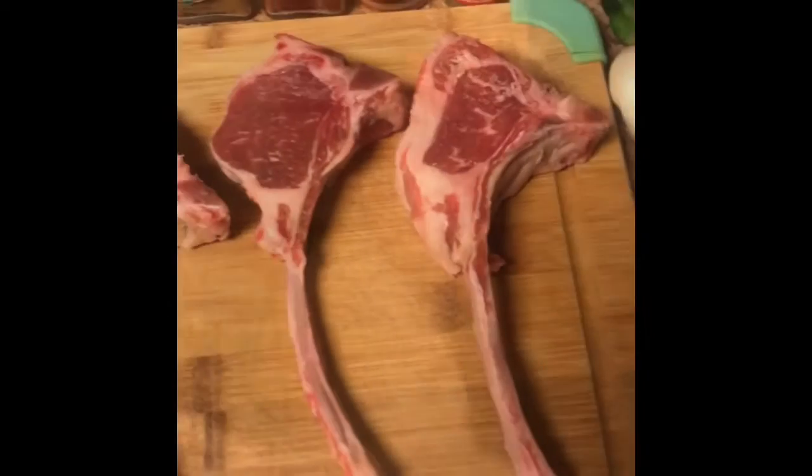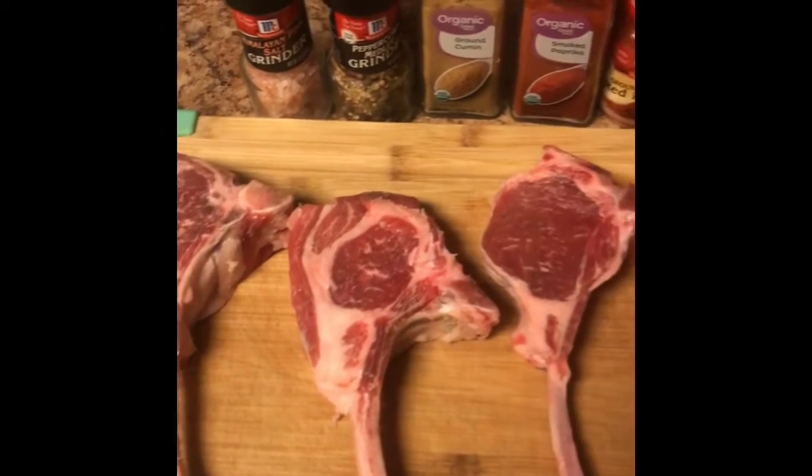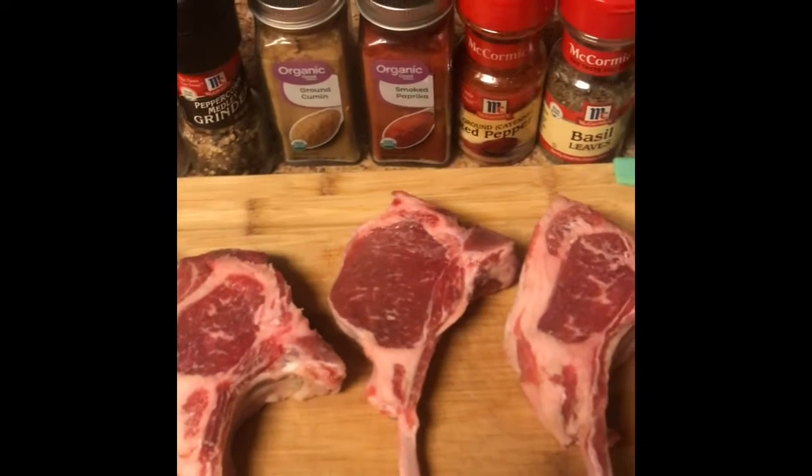This is lamb part three, let's get started. We're making lamb chops. For our seasoning we're going to use some salt, pepper, cumin, smoked paprika, cayenne pepper, and red basil leaves.